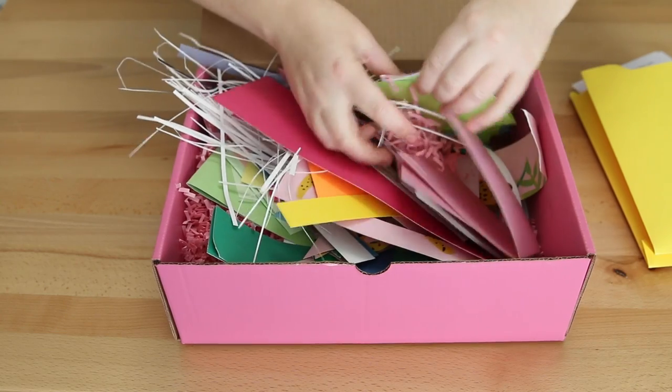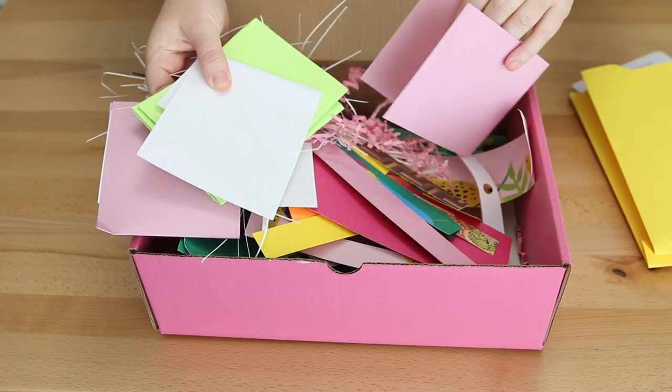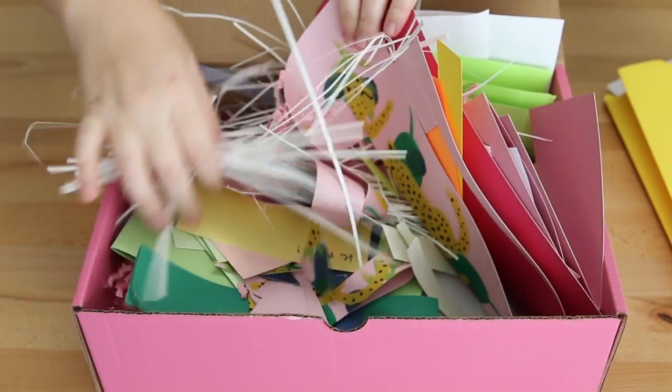Hello, it's Jennifer from Sea Lemon. Last year I saved all my paper scraps and trimmings in hopes that I could use them to try paper making, and today is that video. I also have some junk mail and invoices to add to the mix, and I think this will be a good way to recycle all of this. I'm also just really curious to see what all my past year scraps look like all mixed together.